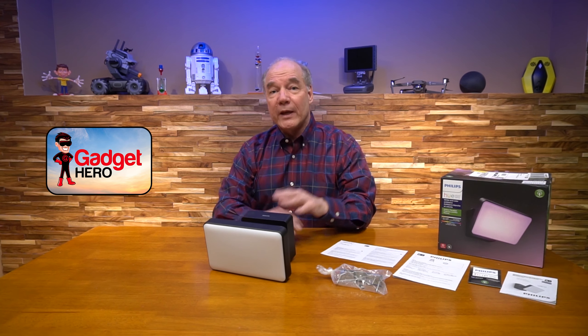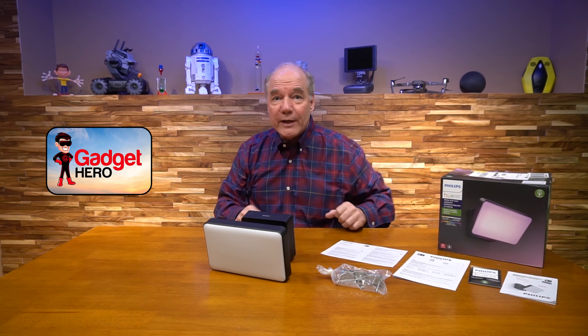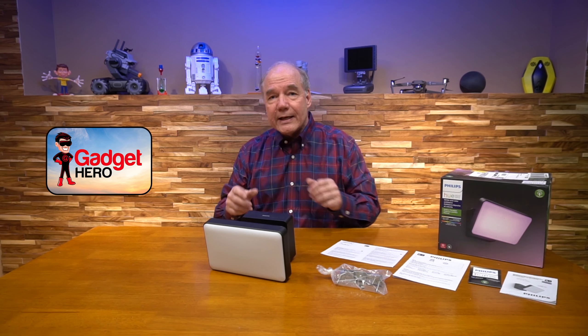Hey there tech fans, Rick here again with another gadget unboxing and overview, and today I have the Philips Hue Discover Floodlight. This heavy-duty exterior floodlight is a great option if you need a little extra light around your home, or if you're replacing an existing incandescent light fixture.